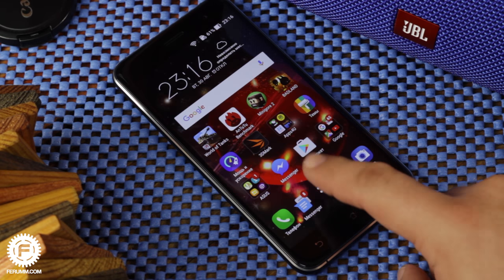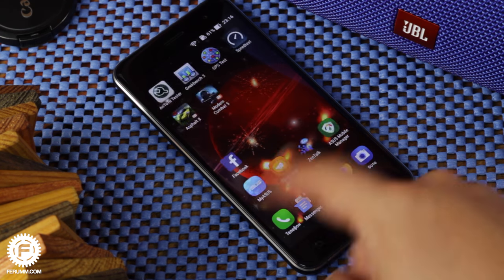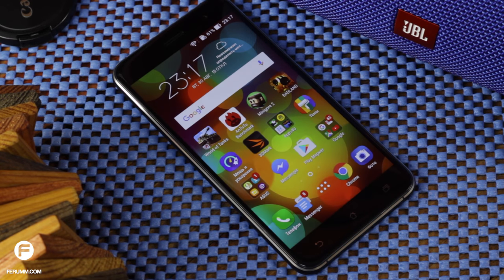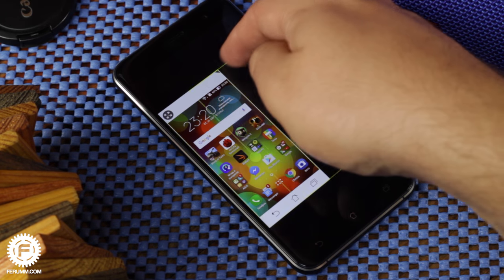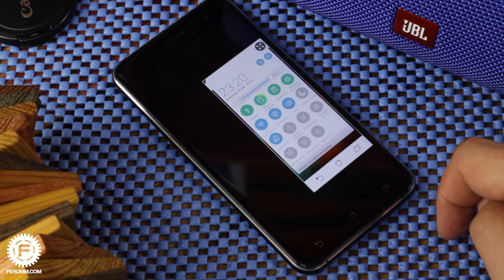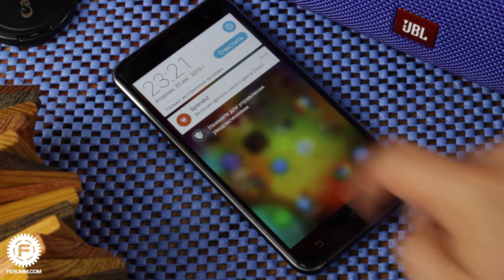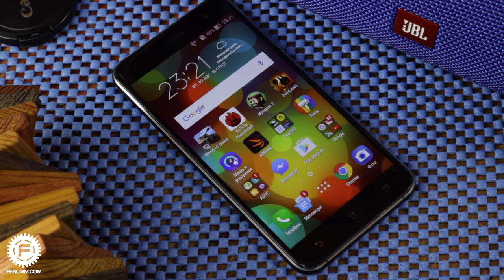The smartphone runs Android 6.0.1 with the manufacturer's launcher called ZenUI. It has lots of features, and we'll mention only a few. There's a one-hand operation mode and a reading mode, both toggleable from the notification bar. The one-hand mode is useful for small palm owners on the go, while reading mode is a good option for people who read a lot on their smartphone.